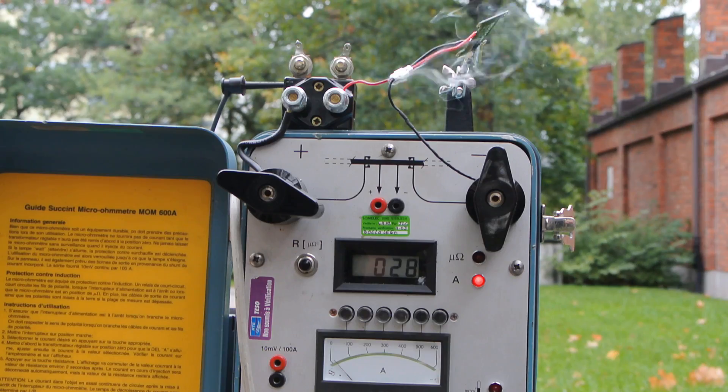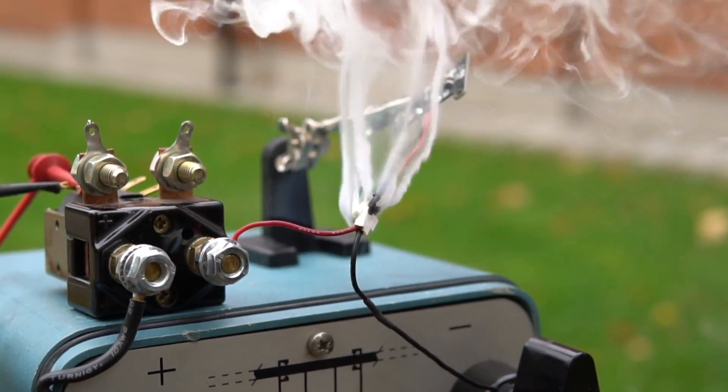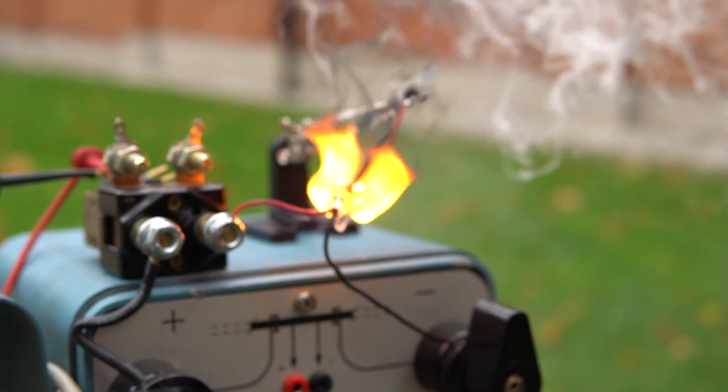Counting down through the 10-second burst test — and no, it cannot handle 30 Amps.